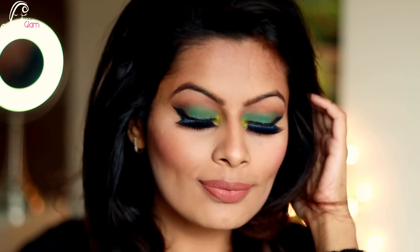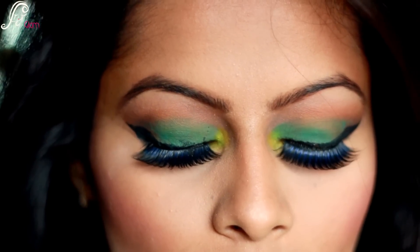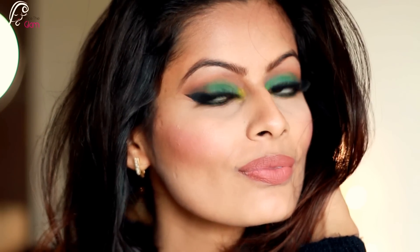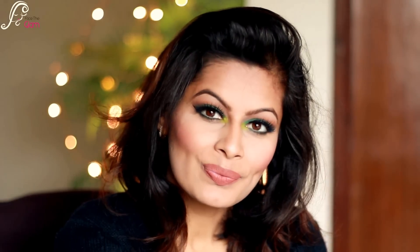And that's the complete look! I hope you like it — I loved this look. Let me know in the comments if you want to see more colorful eye looks and I'll do it for you. I hope you enjoyed watching this tutorial and that it was helpful. Thank you everyone for watching, please subscribe — bye!